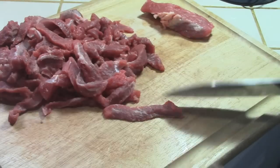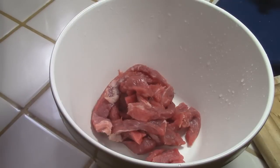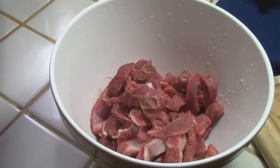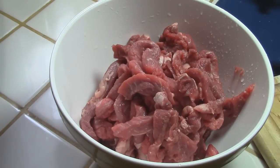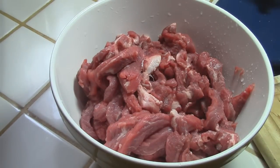That's the way you want to cut it — that's why they call it fajitas. After you cut the meat, put it here in a container. Fajita means 'little belts,' like the ones you use for your pants, that's what it means.